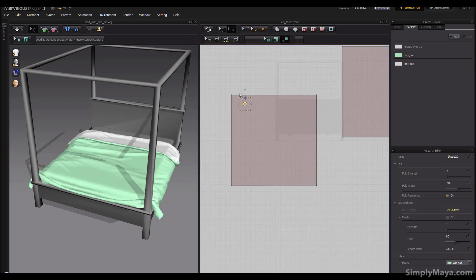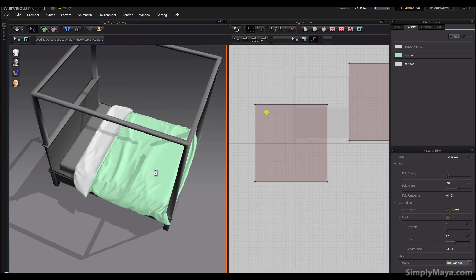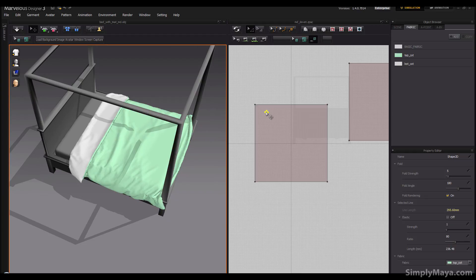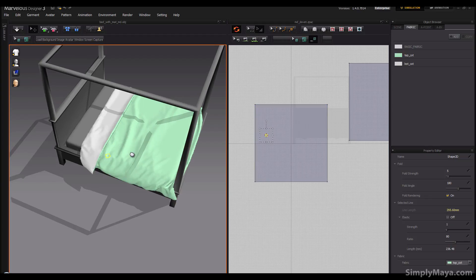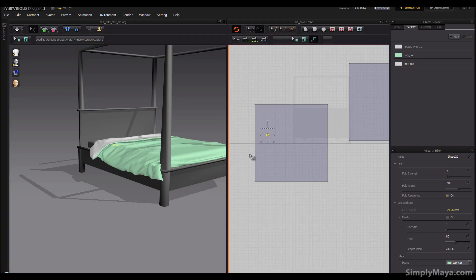I'm going to use the transform to spin it round until it's a diamond. If I look in the viewport where this is selected, I can't actually see it at the moment because it's underneath, but if I synchronize that across first and then move it, I can see where it is on the bed. I want my internal rectangles to start around here, just where the sheet starts to fold over.